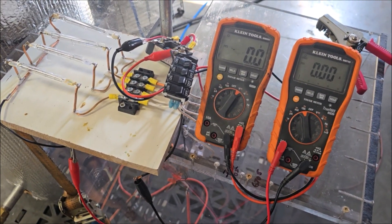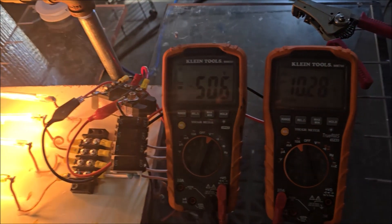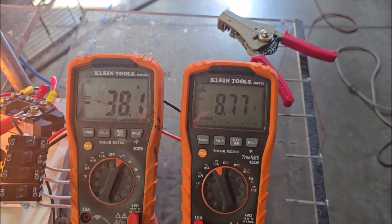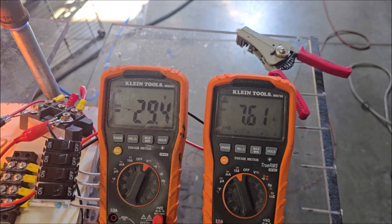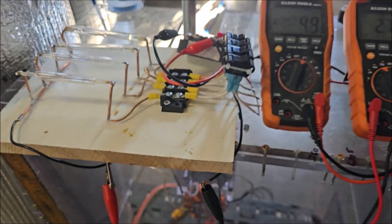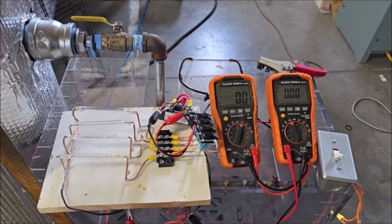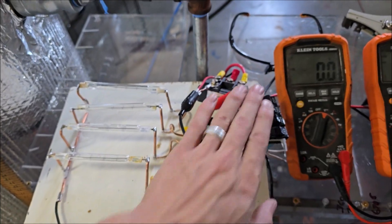I'm just going to let it run for a little bit here to see what happens. Oh, that was weird — I had a short circuit. Okay, we're approaching 212 degrees Fahrenheit, we're not there yet. I've got all the light bulbs turned on and we're gonna give it another test. Let me turn on my air.